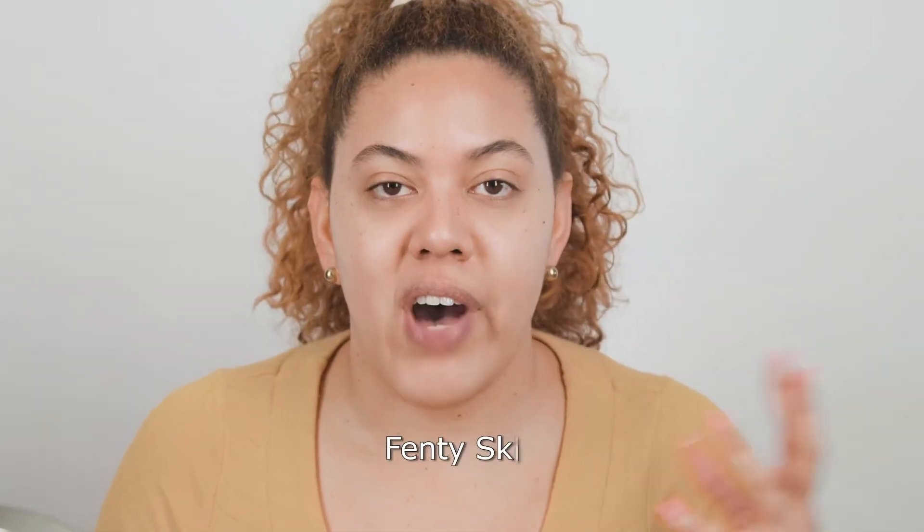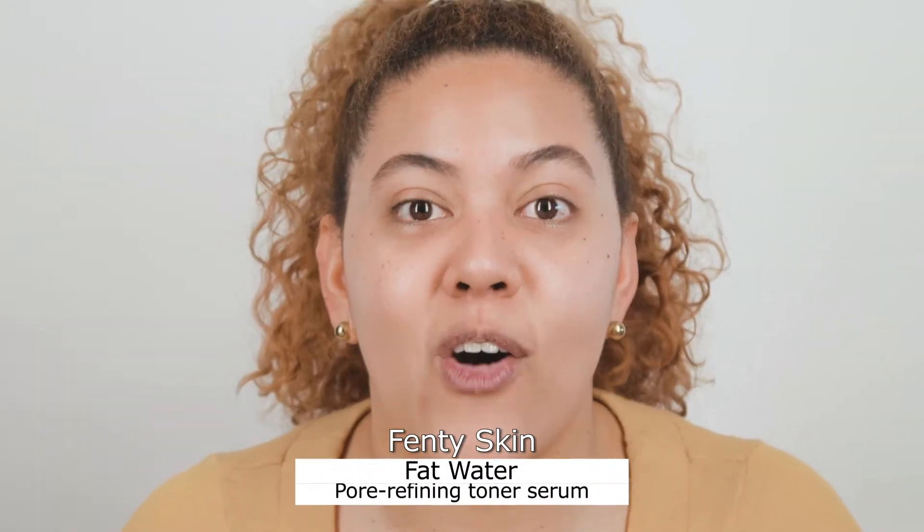Let's start with prepping the skin. I always begin my videos with my skin prep, but this time I wanted to show you how I prep my skin and what I usually use. The first product I always apply is my toner — the Fenty Fat Water toner. I already applied it. If you haven't seen my Fenty Beauty review, I'm going to link the video here and in the description. I have a lot of mixed feelings about the products, but the Fat Water is one of the products I like the most.